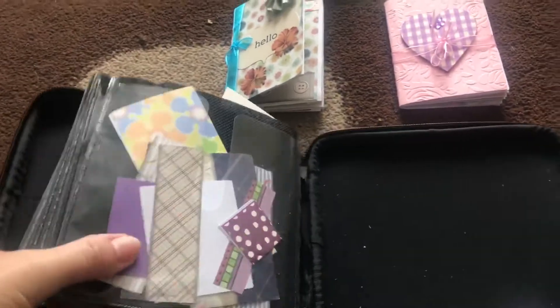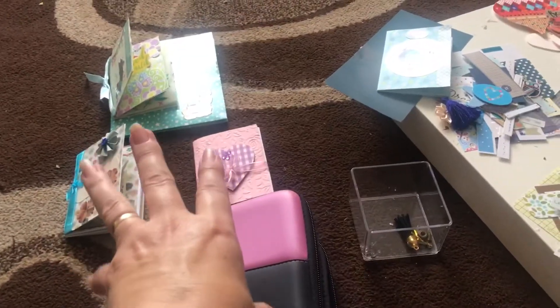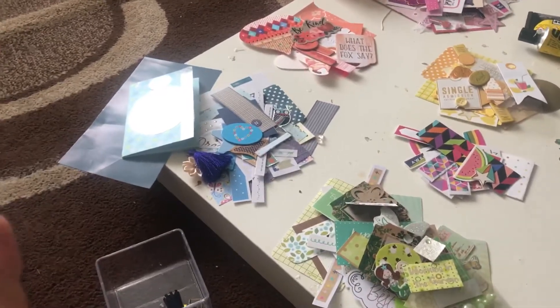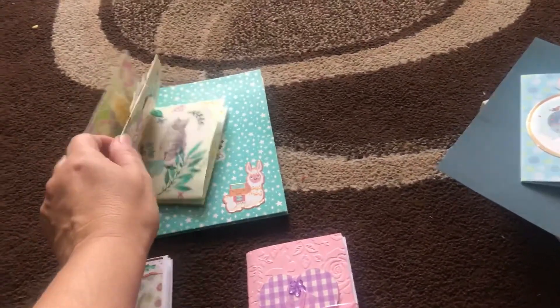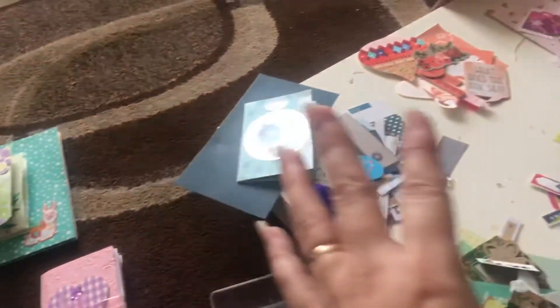These are just tiny scraps of paper, and this is what you can use them for — but that will be a separate video. In the evenings I've been sorting them out by themes and colors. So that's like pink and lilac, this one is greens and flowery things, and that one is greens and browns.